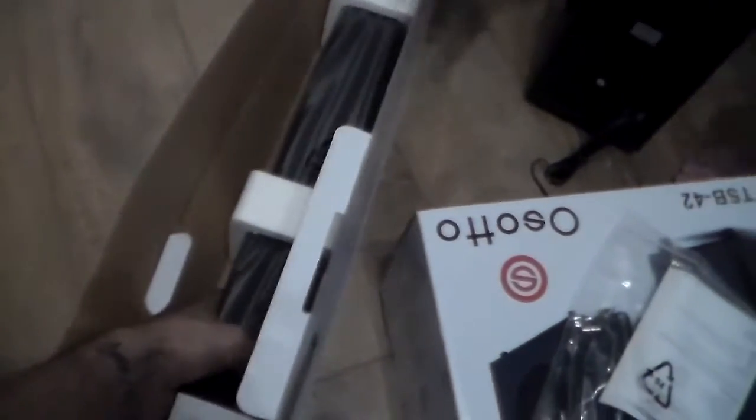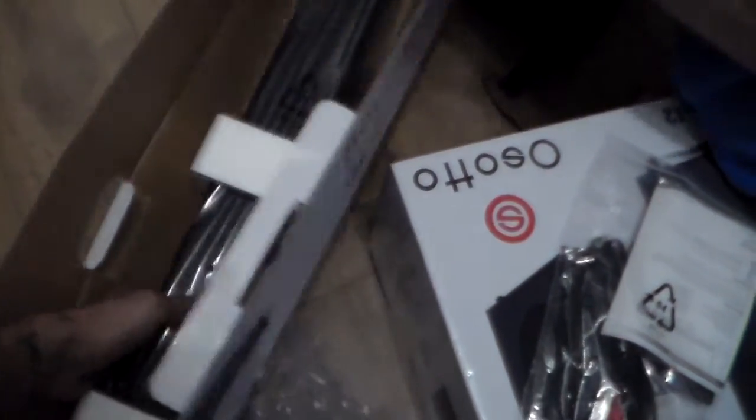I'm gonna open this on my own... okay, I actually needed help. My assistant — he's actually my butler — is helping me. Here's the soundbar, it weighs approximately about a kilo. Really light, really simple. He just whipped me with his towel but anyway, let's not get carried away — it weighs about a kilo.